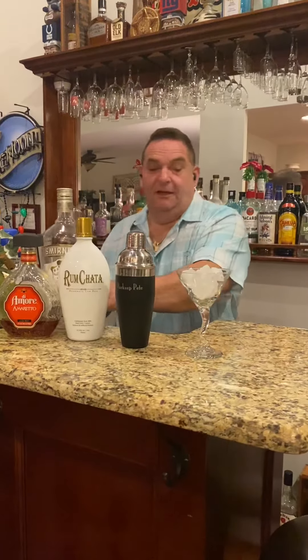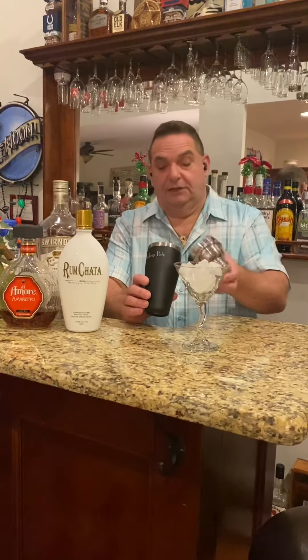Hey, welcome back ladies and gentlemen to Barkeep Pete's Drink of the Week. We're gonna have a couple drinks this week because we have some parties going on. Tonight we're gonna make what I'm calling an Almond Cookie. Go to the website www.barkeeppete.com and subscribe to that YouTube channel, because you're not gonna find a lot of these drinks anywhere else — I make them up as I go.